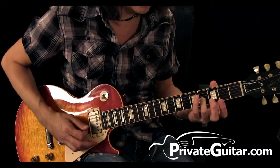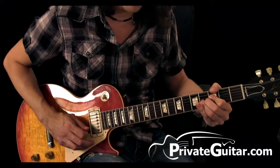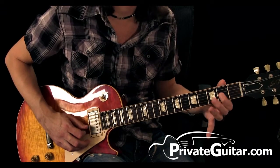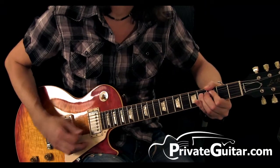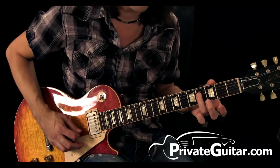When I say a whole step, that's two frets up. But then release it. So we have on the D string, four on the G — one, two, fourth fret, bend, release, second fret on the D, and fourth fret on the D.